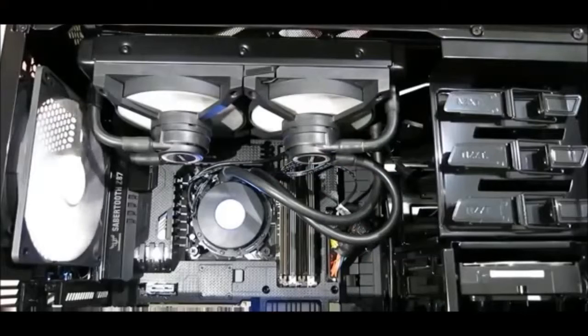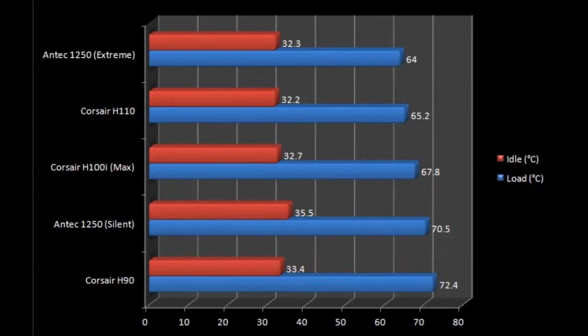In the test setup, the Antec Kühler H2O 1250 was configured with an Intel Core i5-6700K overclocked to 4.3GHz, running Prime95 for 30 minutes. I also ran Unigine Heaven 4.0 simultaneously to emulate real-life conditions, since the cooler draws air from inside the cabinet. The results were quite impressive — it performed better than most coolers priced at or even above its price point. At around $100, I tried swapping the fans for higher-performance ones, but that wasn't possible since the pump power runs directly through the fans.